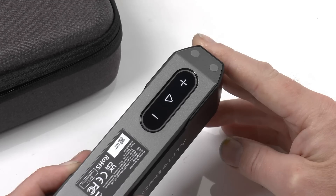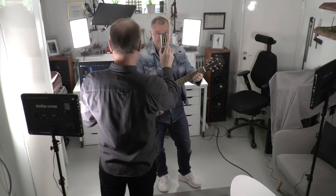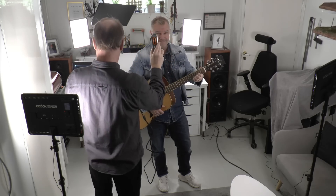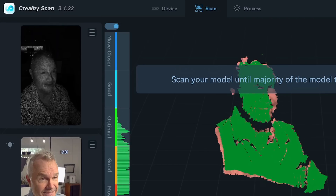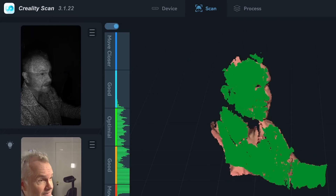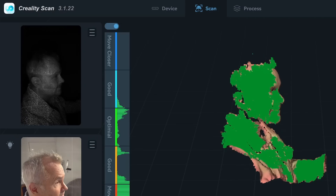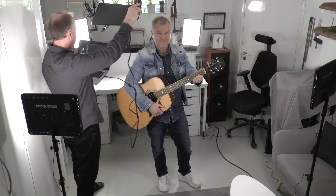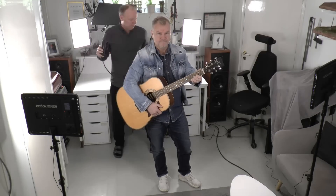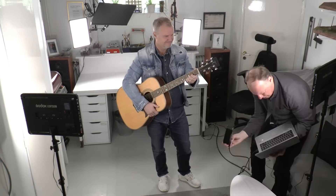To try this device out, I invited my friend Danne, who's a musician, to scan him and make a HO scale figure to have on my layout. This is what you see on the screen while scanning. To the right you can see how much of the object has been completed. The bar in the middle helps you keep optimal distance, and the two small images show what you're currently pointing your scanner at.